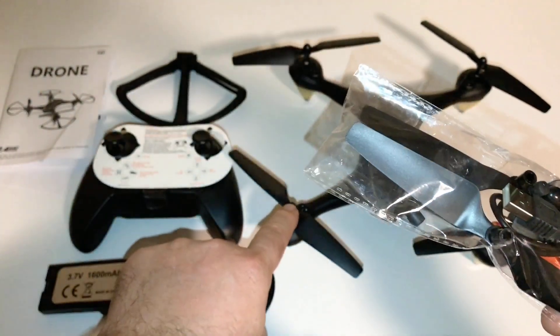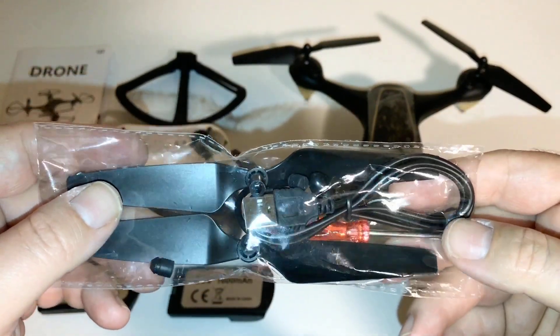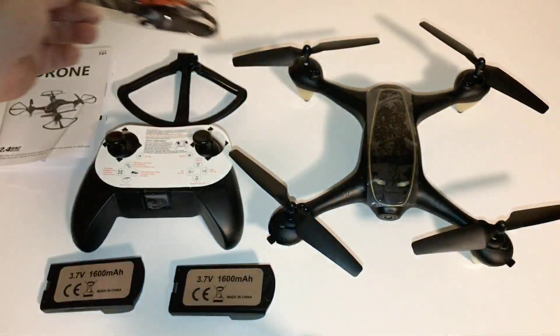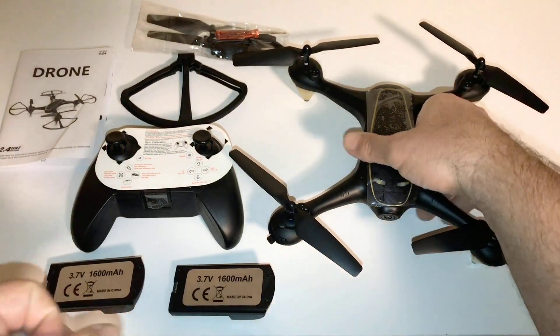You got some caps that go on the top here, and you do only get two sets of propellers — A and D propeller — and a little Phillips screwdriver so you can take those propellers off. That's basically it, just a basic package. You do have propeller guards, and I'll show you how to put those on really quick.